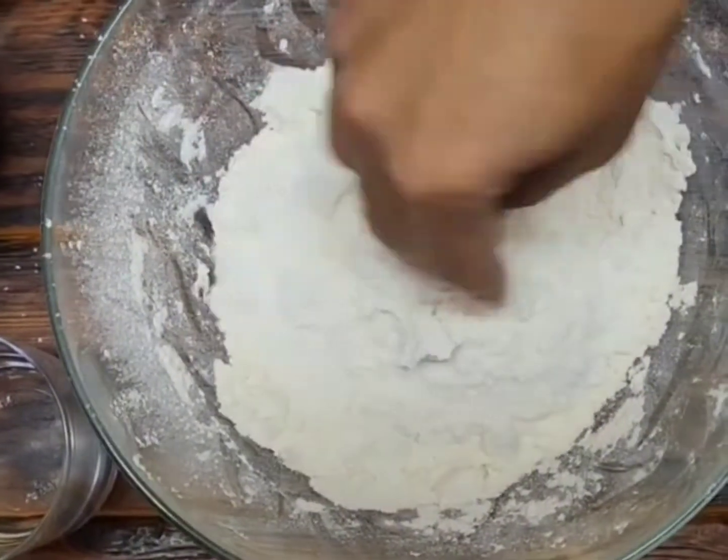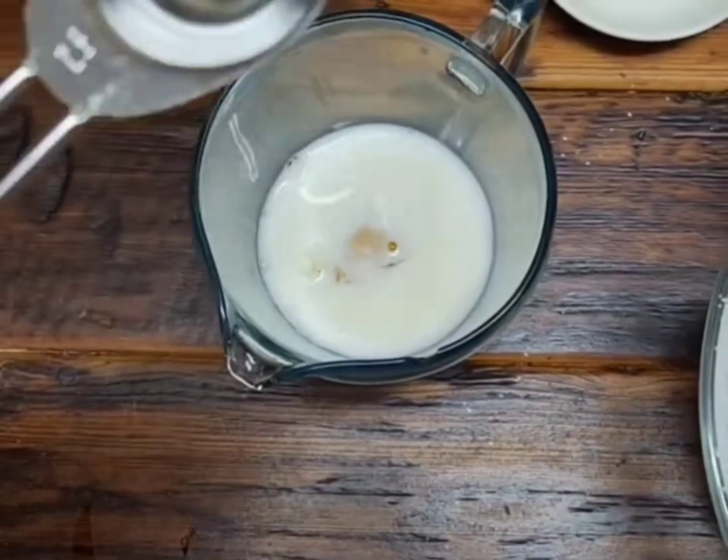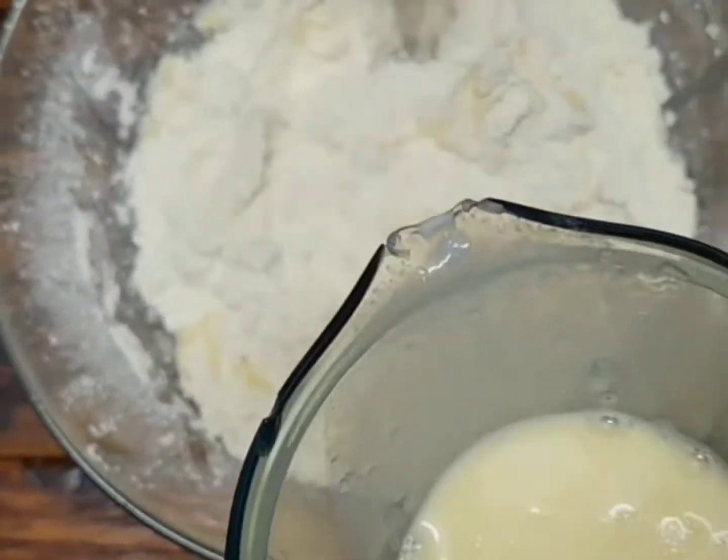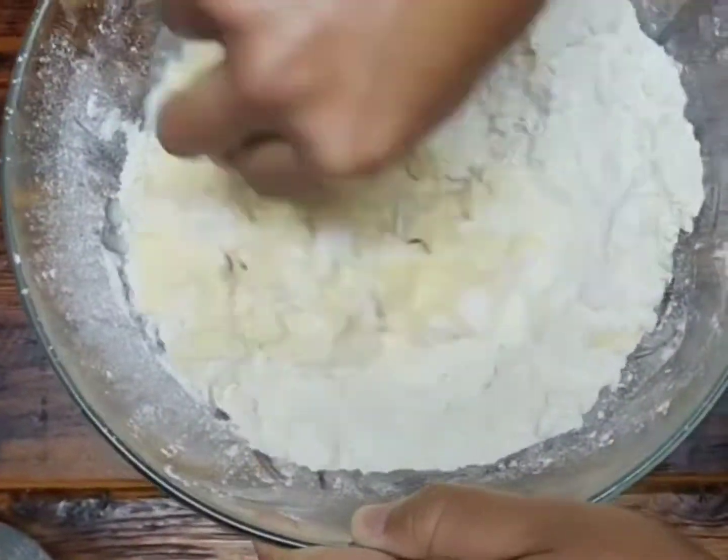Add 2 tablespoons of caster sugar to the flour. Add an egg to the buttermilk along with a tablespoon of water, mix it all together, then add it to the flour mixture until a dough forms.